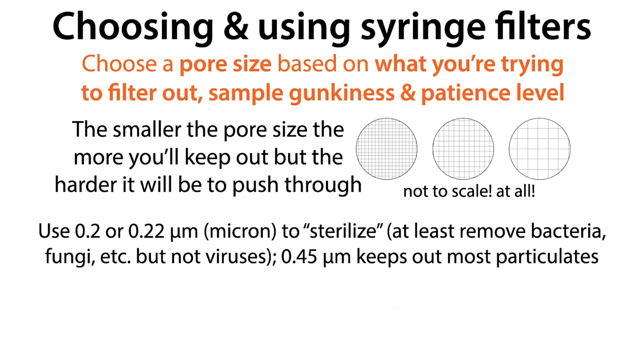The other size we have to choose is not as easy to see with our eyes because we're talking about tiny microscopic pores. These pores allow you to do the filtration, but they also make it hard to push your solution through. The smaller the pore size, the more things you're going to keep out, but the harder it's going to be to push through. You have to choose your pore size based on what you're trying to filter out — do you care about sterility or just getting rid of big stuff, how gunky is your sample, and how impatient are you?